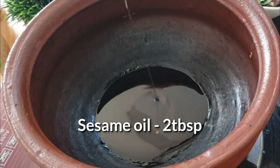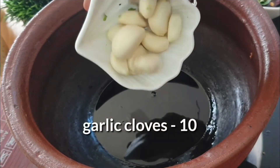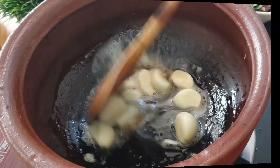In the same pot, I am adding 2 tablespoons of oil. Oil is required a little bit more here. The reason is, if you take it for lunch, the rice should not get dried. So we have to add more oil — at least 2 tablespoons. When the oil gets heated, add garlic cloves.